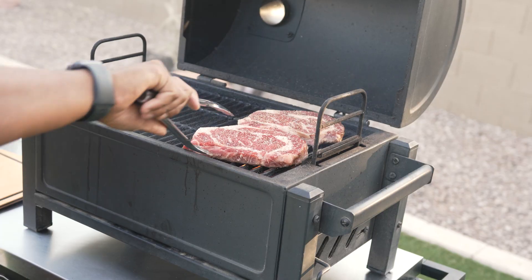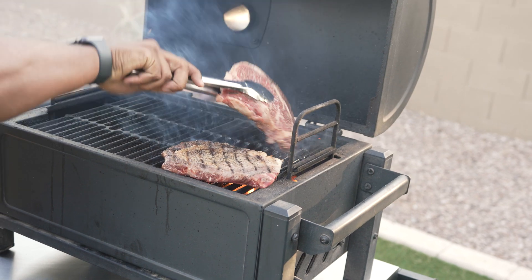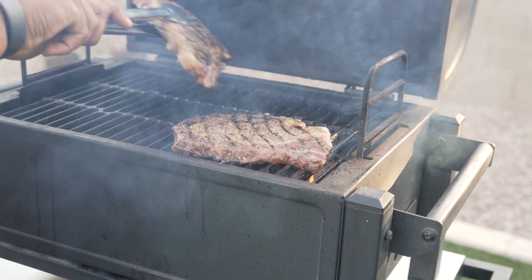We're going to give them about three minutes a side and then take them right off the hot grill. Give these a flip — man, you can smell that wood smoke flavor. That's just what we want. Woo, man, that's going to be good.